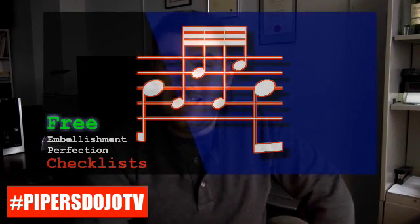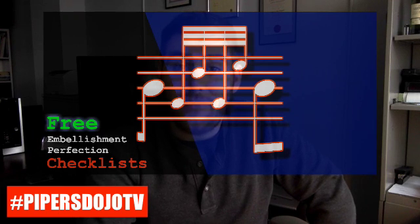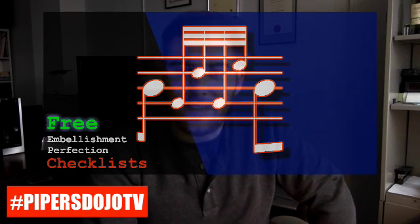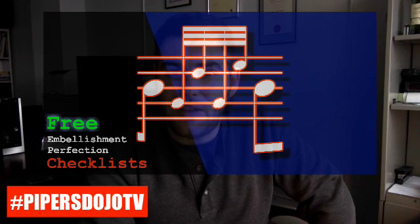That's our checklist of things that could possibly go wrong with a D throw. So if you're not happy with a D throw, that's what you need to look into. If this interested you in any way, if you want to get a handle on our free checklists that we have available for grips, tailors, and D throws, check out the link in this video or the link in the post. You can download a PDF document that we use here with all of our students as a key exercise in really understanding what embellishments are all about. Thank you very much for tuning in, and we are going to see you in the next episode of Piper's Dojo TV. Thanks for watching.